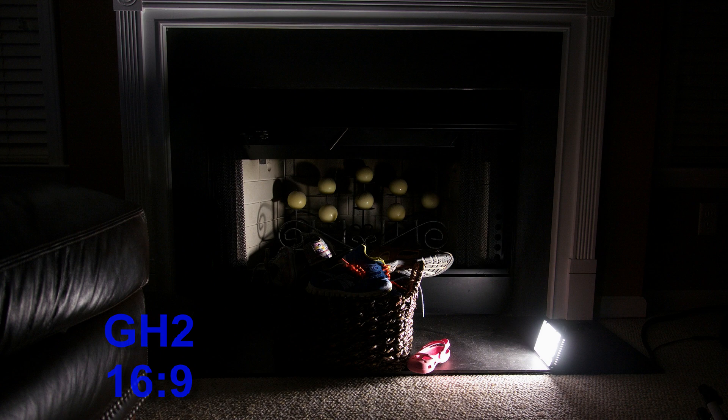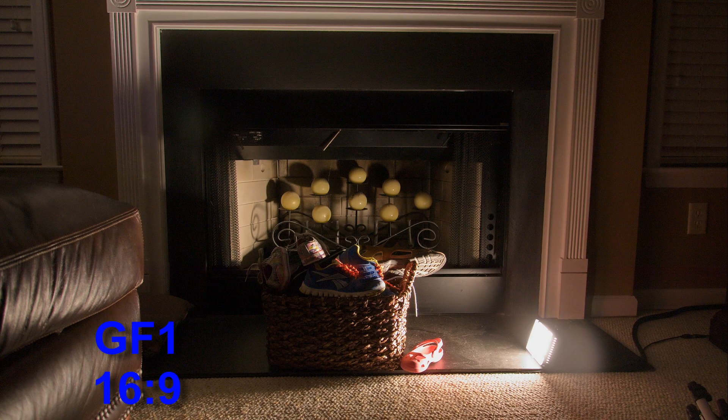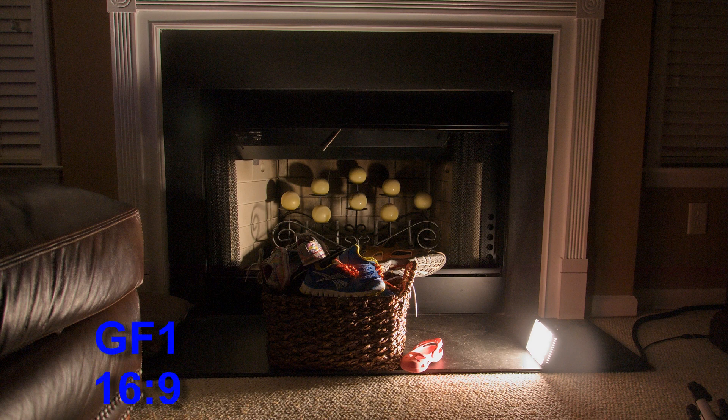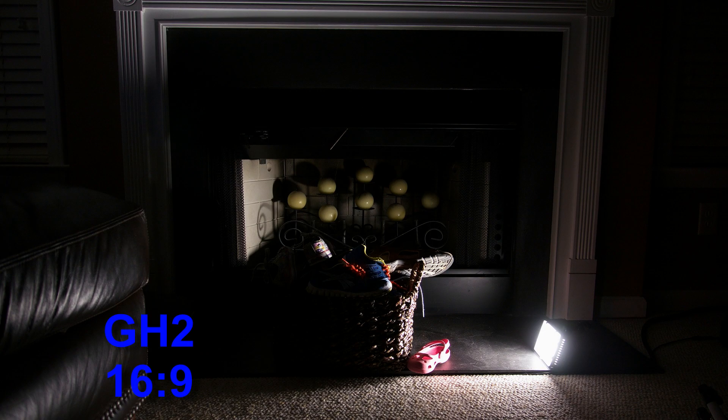Hopefully, the GH3 will match the dynamic range of my full spectrum GF1 without the distorted colors. My GF1 displays between one to two stops more dynamic range than my GH2, because the modified GF1 lets in a much broader spectrum of light than our eyes normally can see. I would gladly trade the multi-aspect ratio sensor for the much better dynamic range that I expect the GH3 will give me.